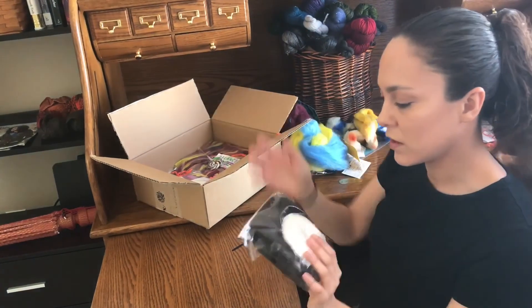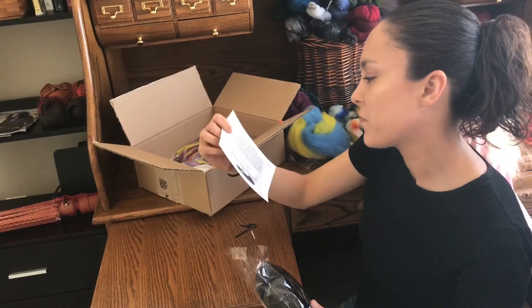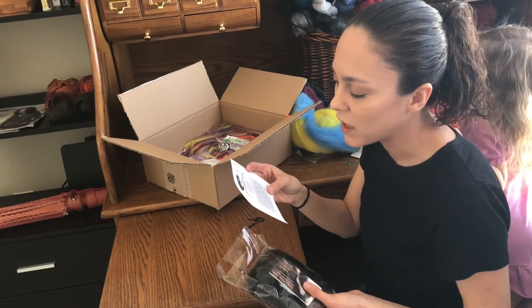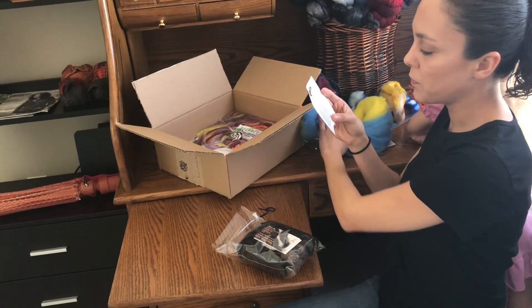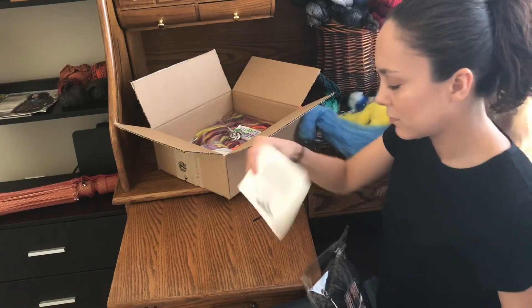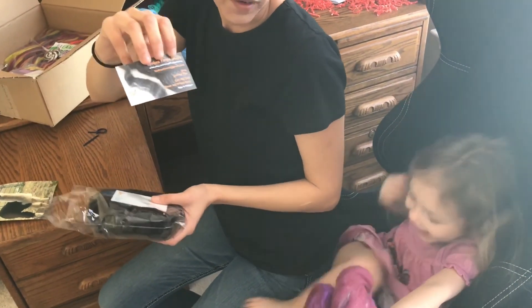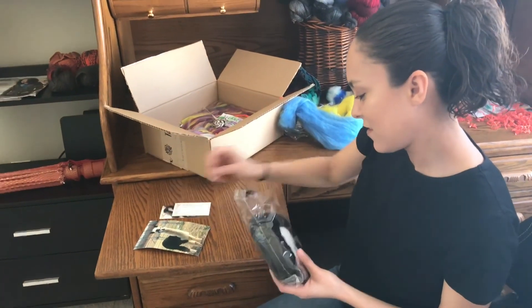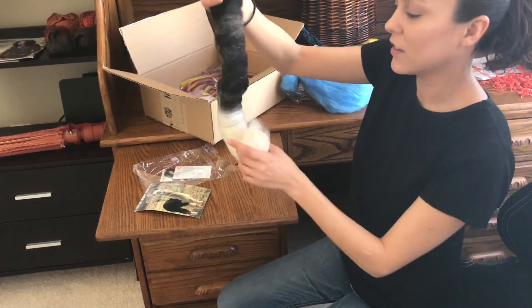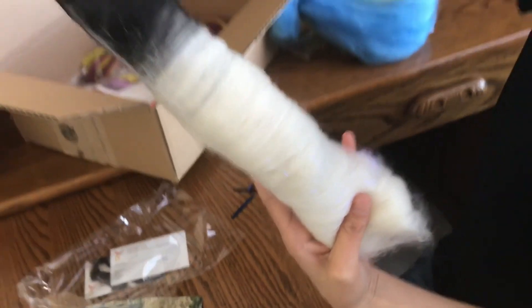The next thing we have comes from Fox Farm Studio — 'Opposites of Tracks.' It has Polar, Merino, Alpaca, Luster, Long Wool, Bamboo, and Angelina. Jin Jin loves doing fiber and knitting with me — she will wear yarn like a scarf! It's a big humongous rolag; I can't wait to spin this. The Angelina in it is gorgeous!